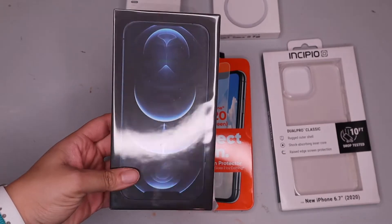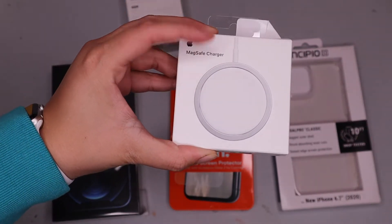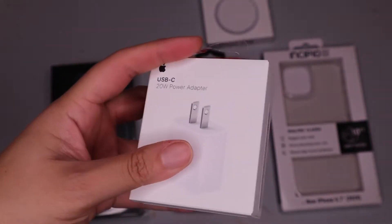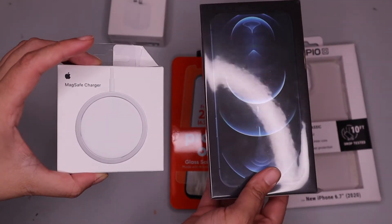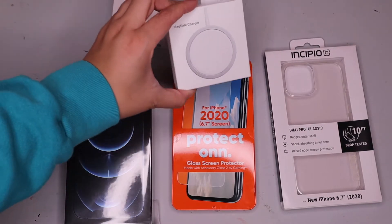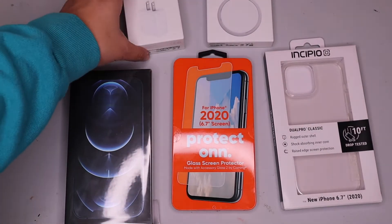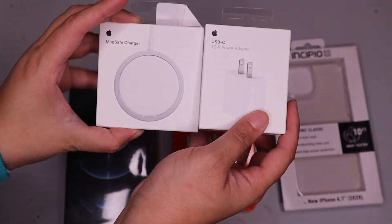So here is the iPhone 12 Pro Max, then the MagSafe charger, and then the 20-watt power adapter. I did not buy these online — I bought the MagSafe charger and the power adapter from apple.com and picked them up at a mall near me. When I went in, the customer service representative from Apple told me that in order to use the MagSafe charger, I also had to get the 20-watt power adapter. So just a note: if you're going to get the MagSafe charger, you have to get this 20-watt power adapter as well.